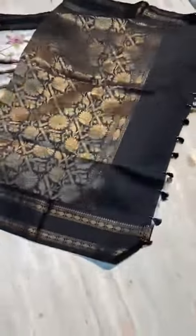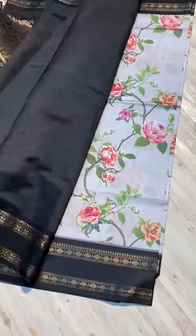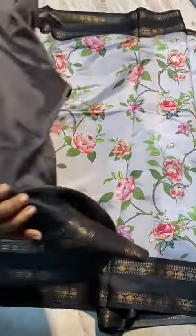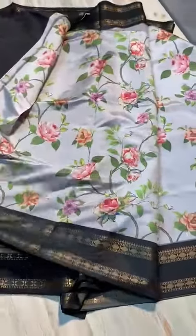Here is a grand pallu with golden weaving. The blouse is here — wow — contrast with both side borders, and especially the blouse part is in contrast shade. The border is just like a god wall border type.